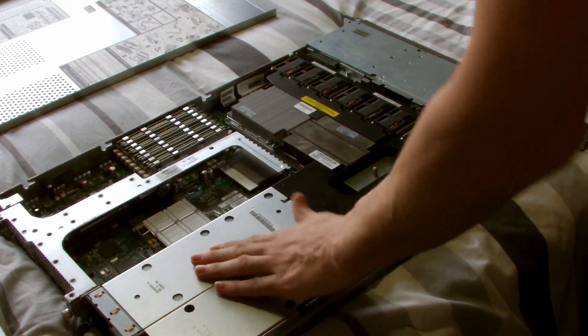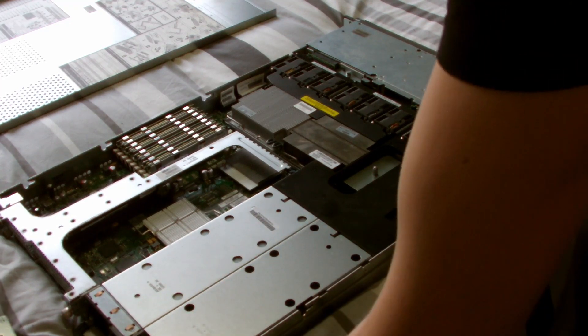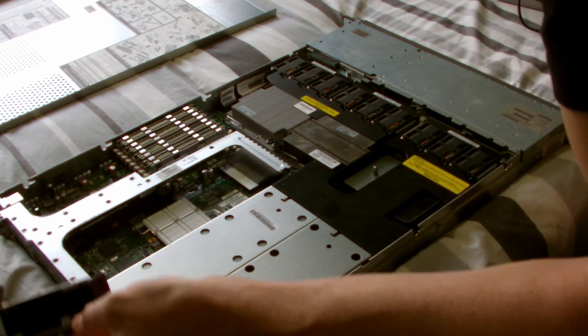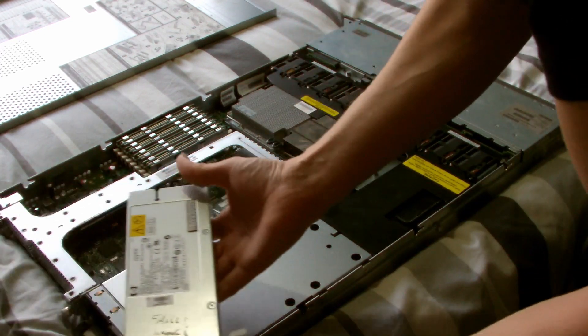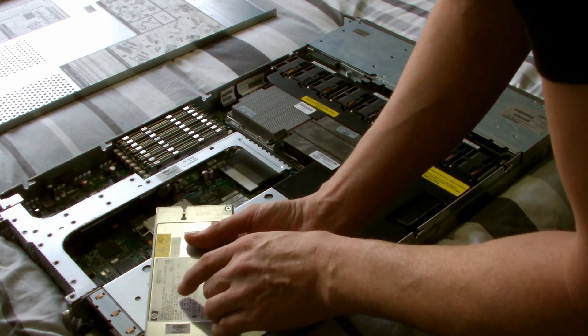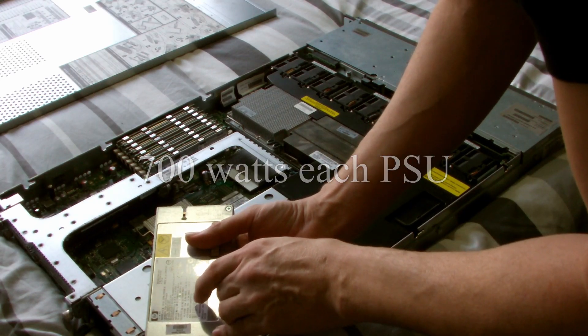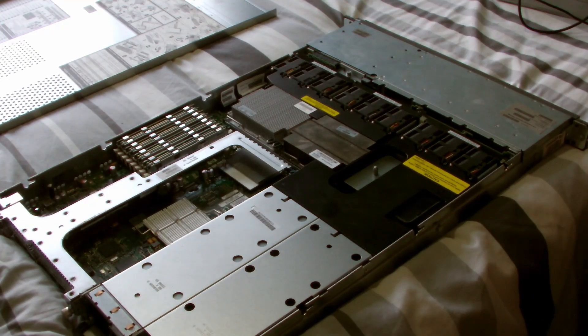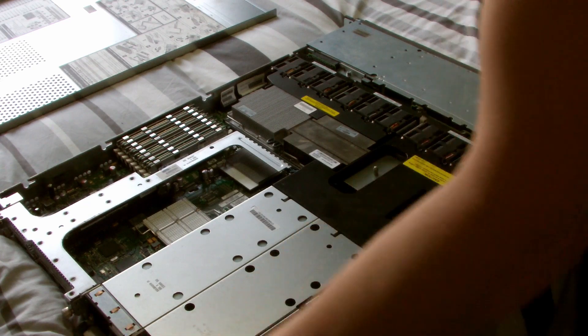So it runs on one power supply — these are I think like 900 or 1000 watts something like that. They're only 700 watts, so yeah there was a 700 watt power supply unit, it rattles and it produces about 700 watts of heat out the back of it.